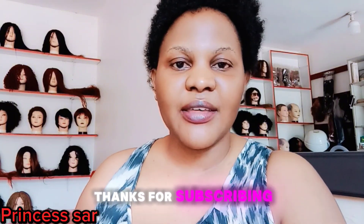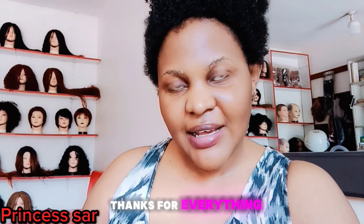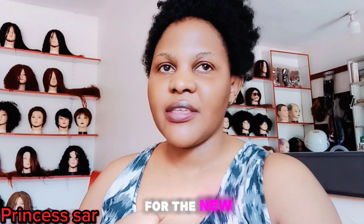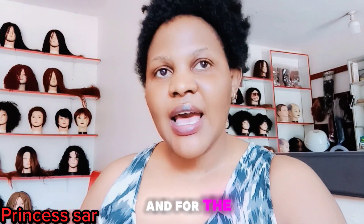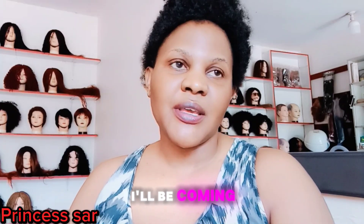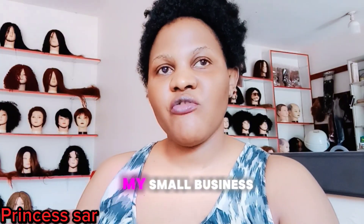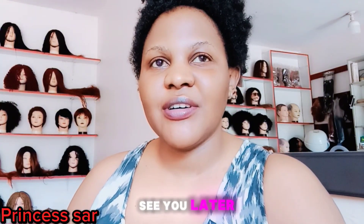Thanks for subscribing guys! Let's hit a thousand subscribers. Thanks for everything. For the new subscribers, I'm Princess Sir, and for the old ones, thank you for subscribing to my channel. I'll be having more of my small business vlogs. Thank you, see you later!